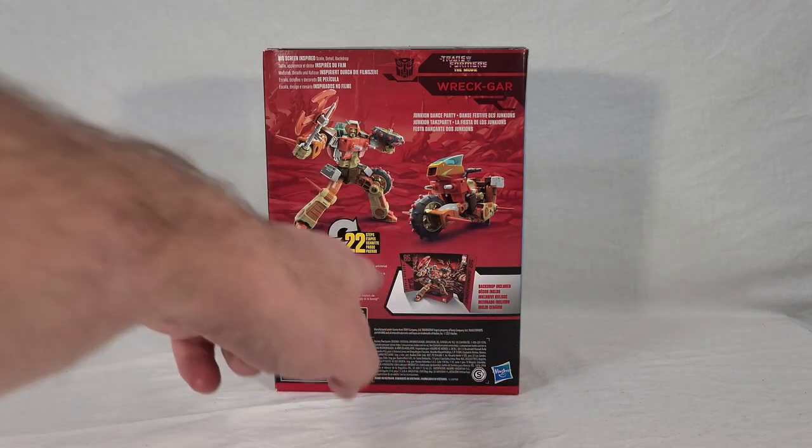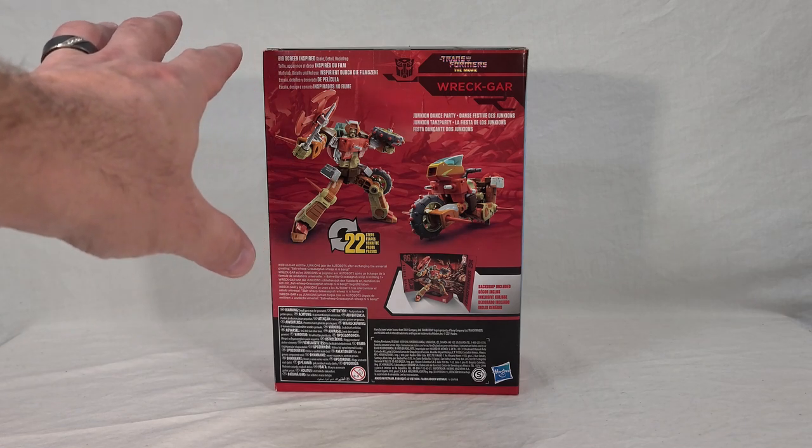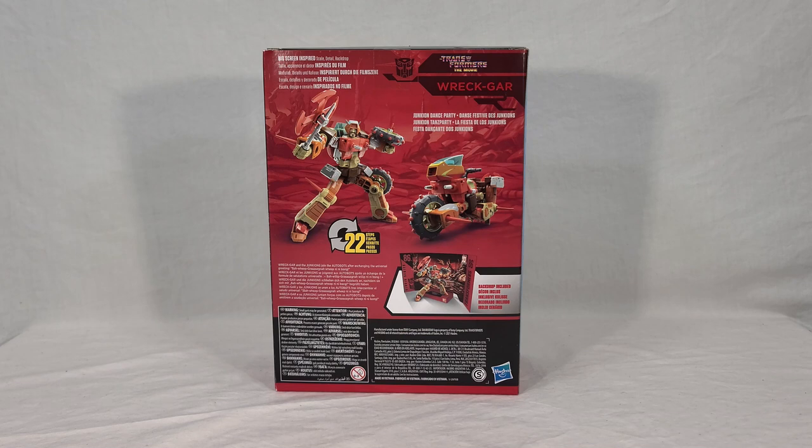Toward the bottom they show off his little backdrop that's included, called Junkion Dance Party, which is a bit misleading because there are no dancing Junkions — it's literally just the background of Junkion. They could have just called it Planet Junkion. What's pretty neat is there's a faded red imprint of that background behind the toy on the packaging. Not sure if that's new or if I just never noticed it before.